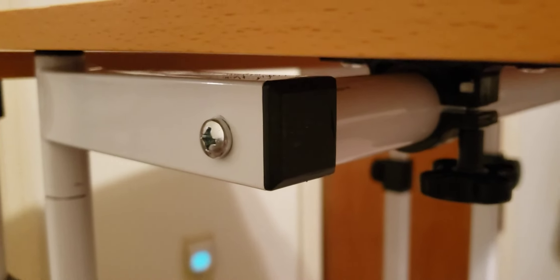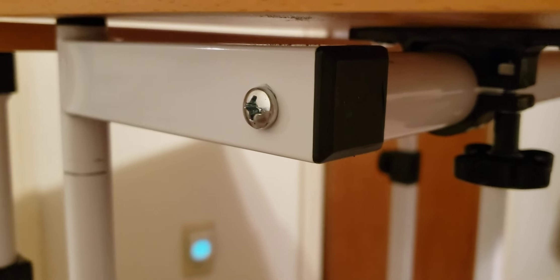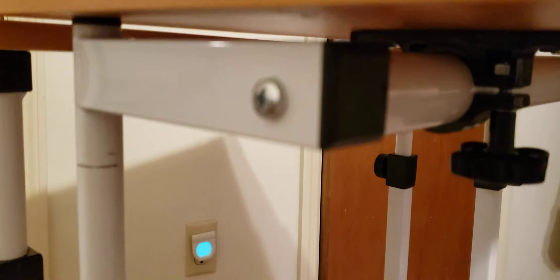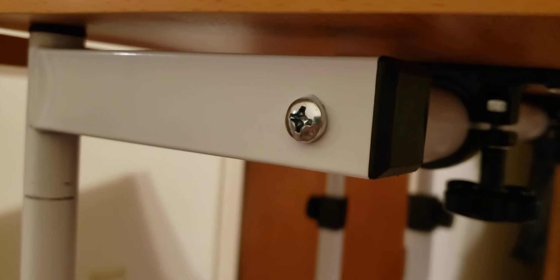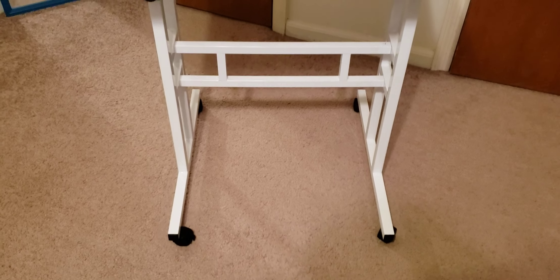This screw here that goes into the round tube underneath wasn't threaded correctly, so I had to contact Costway. They couldn't fully help me but did give me some money back, which was nice. I had to take it to my granddad's and he re-threaded it so I could put it together properly.